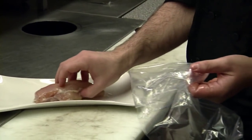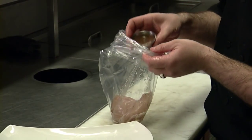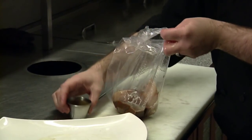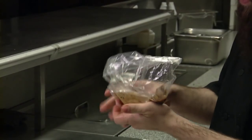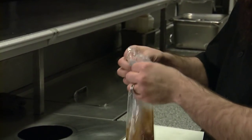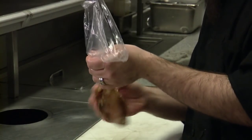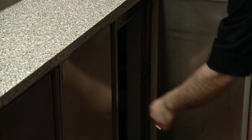First thing we're going to do is take our chicken breast, toss into a bag a couple ounces of marinade, pour that all in there and give it a mix, making sure it evenly coats the whole breast. We'll get the air out of it and pop it in our fridge for now.